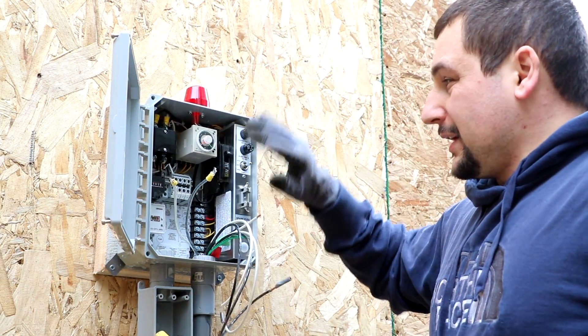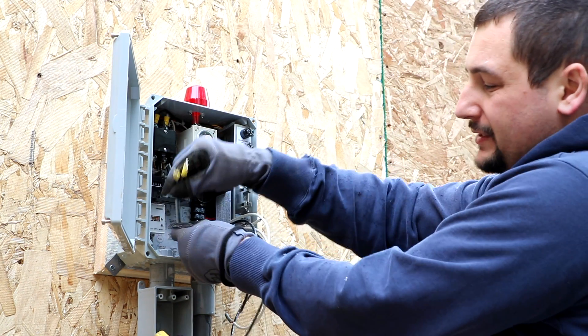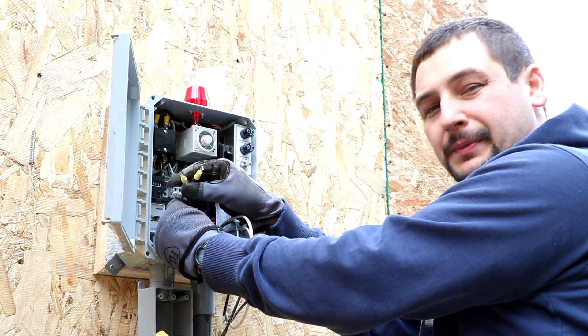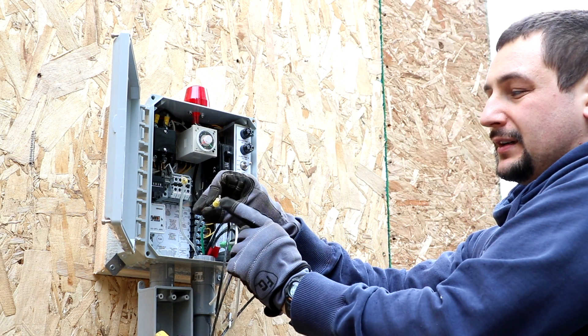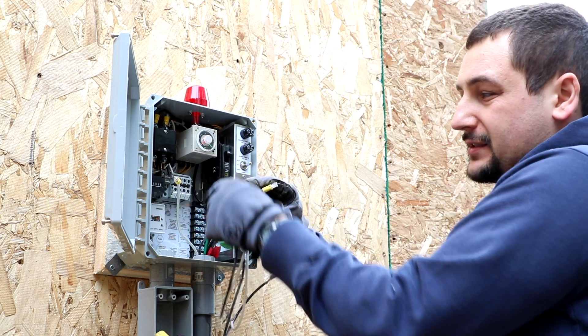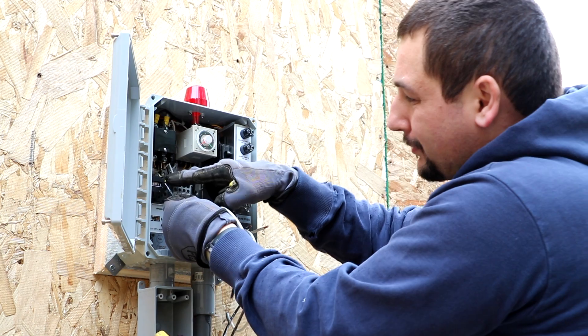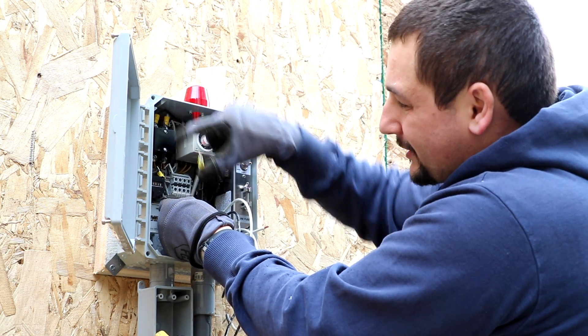I'm wiring up the control panel right now. I've got the ground, and these are the wires that go to the pump inside the septic tank. I've crimped on the style connectors that go to the spades, and those are crimped on. In this case, the black goes to black, and the black wire comes in up top.